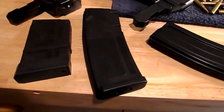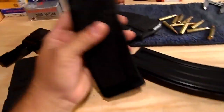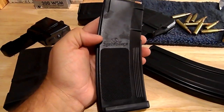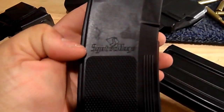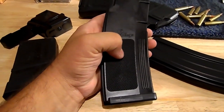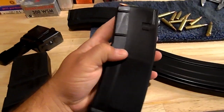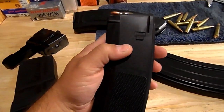This thing is called a Syntec Mag and it's a standard 30 round. You can see right there it says Syntec Mags. It's got some good checkering. It's pretty ergonomically and aesthetically pleasing.